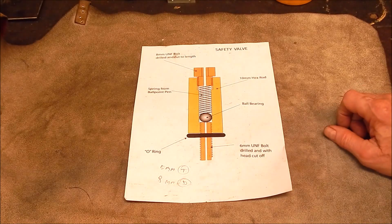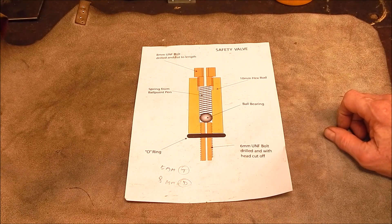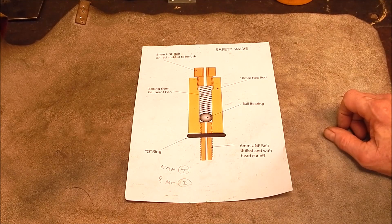G'day, it's Rob here again. A little while back I made up a boiler and hooked it up to my little wobbler steam engine, and the whole thing was a great success. It worked out really well.